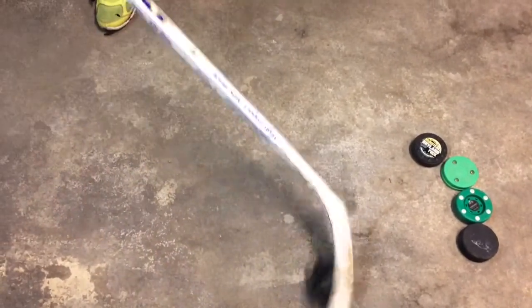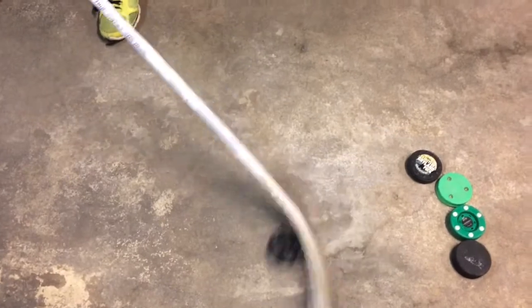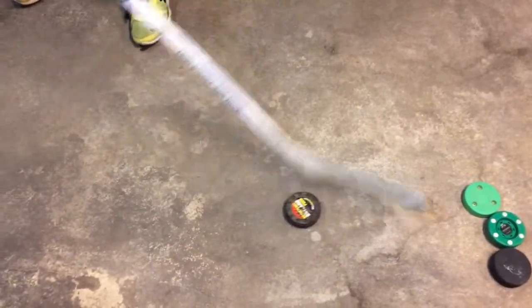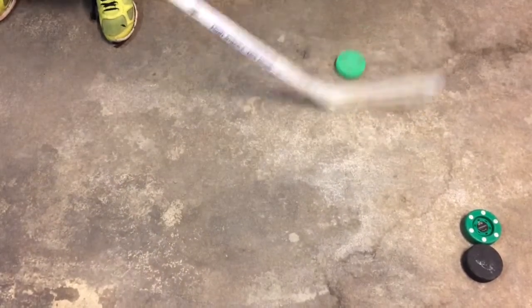I apologize — I do not know the name of this puck, but I do not have complete confidence while stick handling with it. The Green Biscuit, as you can see, slides really well on the concrete, and it's really easy and fun to stick handle with. Really ice-like.